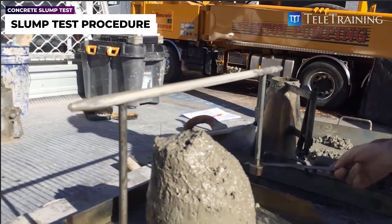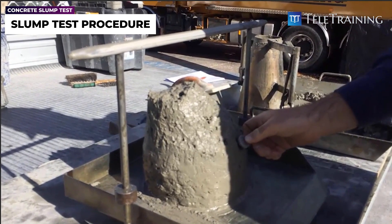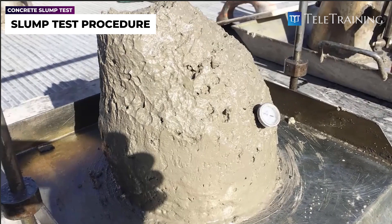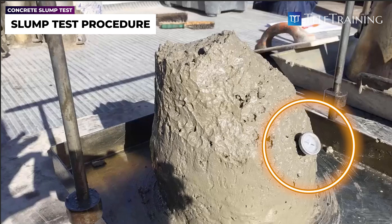When doing the reading, it's important to round to the nearest 5 mm if the design slump is less than 100 mm, and round to the nearest 10 mm if the design slump is more than 100 mm. The design slump is the value given on the drawing for that specific concrete. You can also see there's a gauge in the mix — that's measuring the temperature, which we'll look at later.